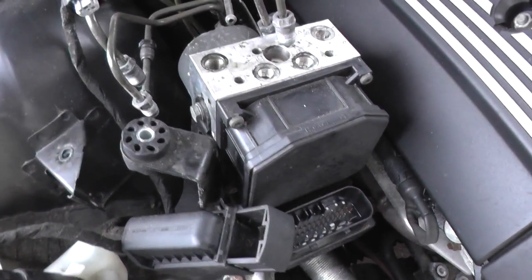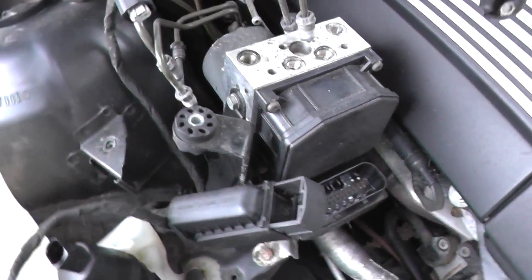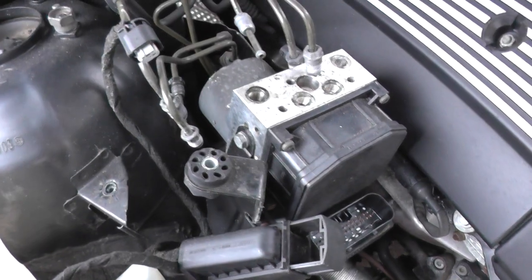This is the BMW ABS pump and module — just a quick video on how you can actually remove it.